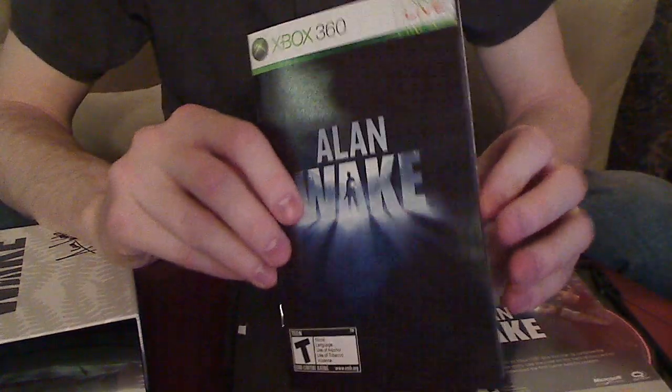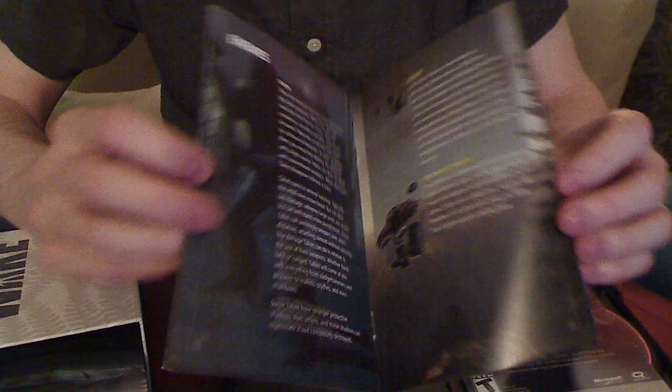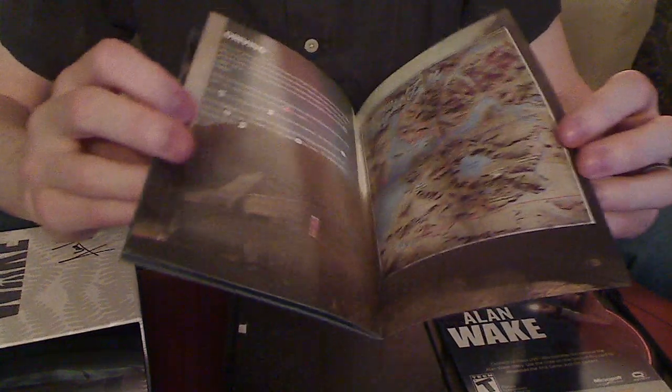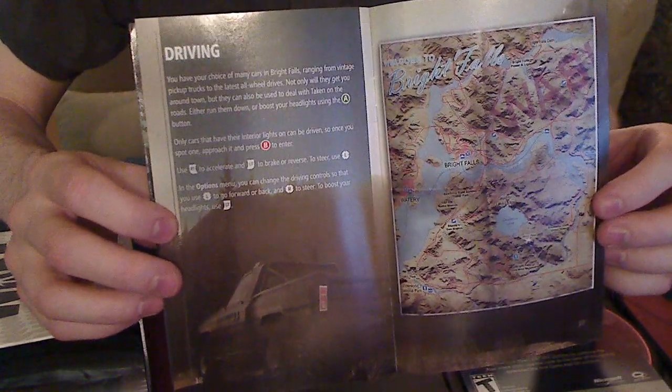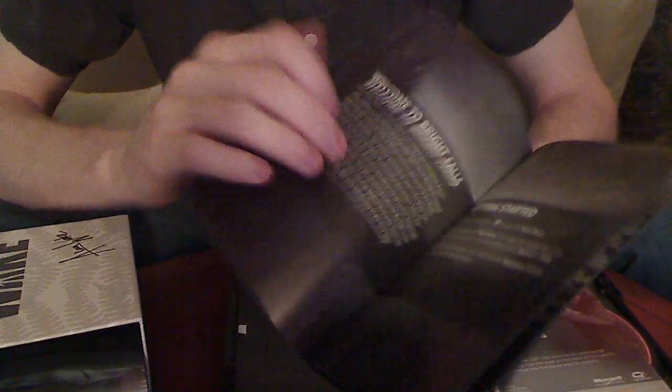The instruction manual is pretty nice — it's in full color. Unlike a lot of instruction books these days that are black and white with crappy pages, this is in full color. It's glossy, it's nice — it's fun to look through if you want to get a little bit more out of your gaming experience.